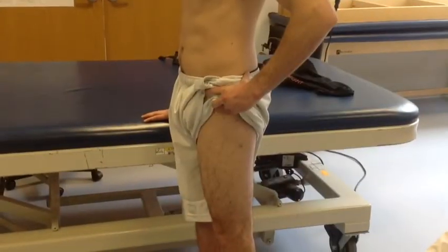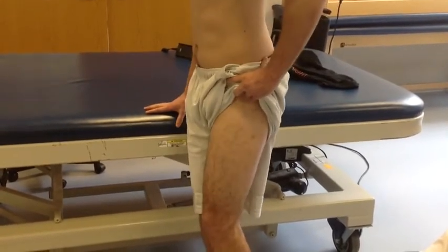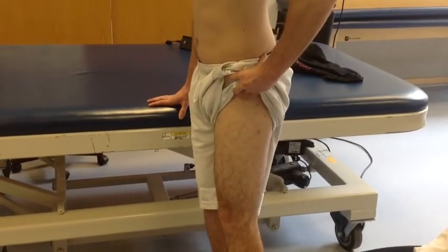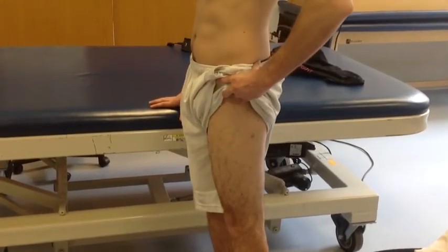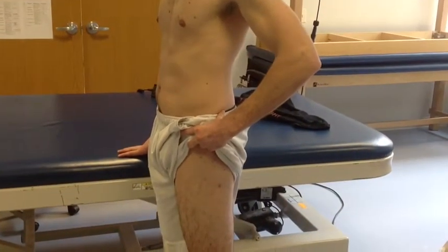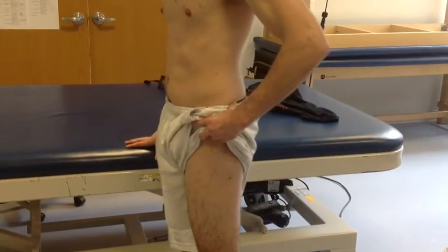In order to test active hip flexion, the patient must first start in a standing position parallel to the table for support, with the upper leg exposed. The patient should have a neutral spine. Asking the patient to stand up straight, keep the shoulders back, or imagine a string pulling them from the top of their head may be helpful cues.